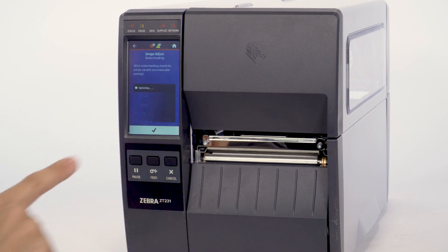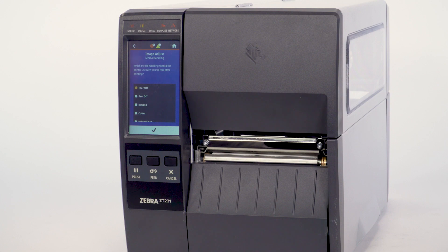Enter the label width. Select Media Handling Method. In this video, we are using the tear option. Select the check mark.